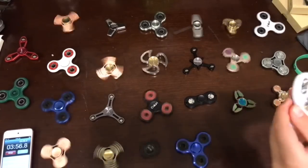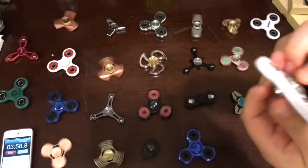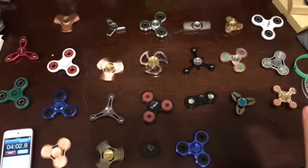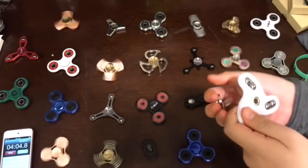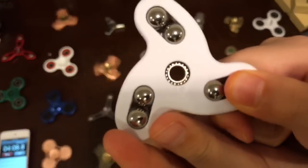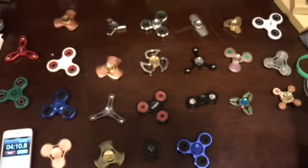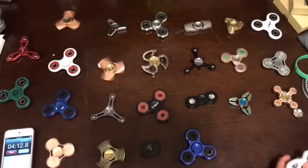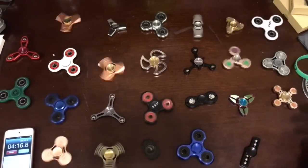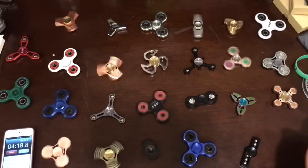Let's take a look at this one. I'm pretty sure this is made by the same company. Just like the red E-Zoom, this has really small mini ball bearings. It's quite heavy.